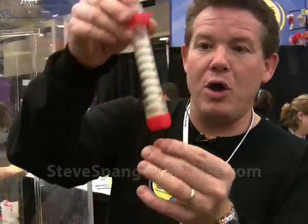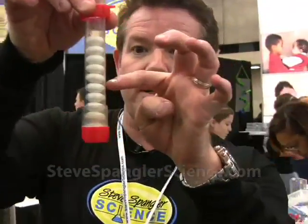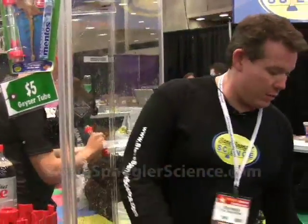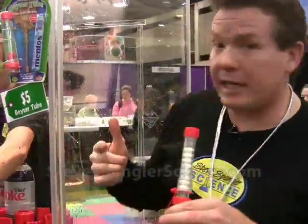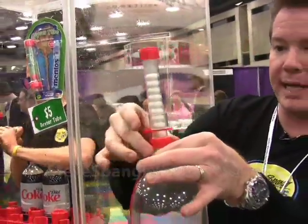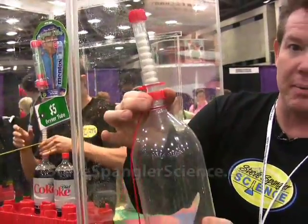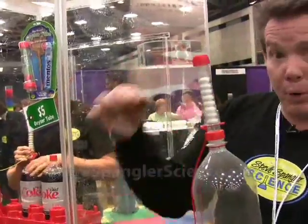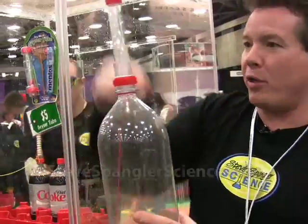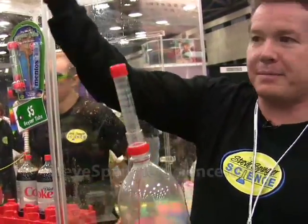The question is whether or not you can reuse the Mentos when you do the Diet Coke reaction. We have the geyser tube filled with all the Mentos. This is the first time we're using these. All the Mentos go on top, the pin goes in place, and this simply twists on the bottle. When we pull the pin, all the Mentos will fall, all the carbon dioxide comes out, and that's how it'll work.